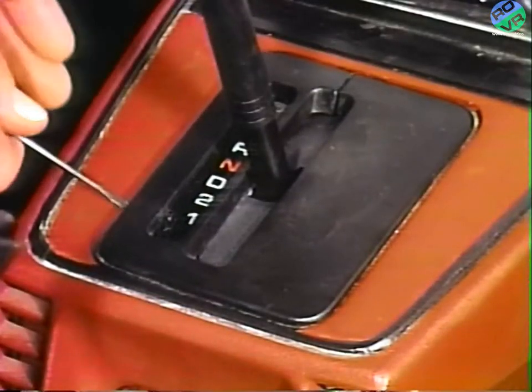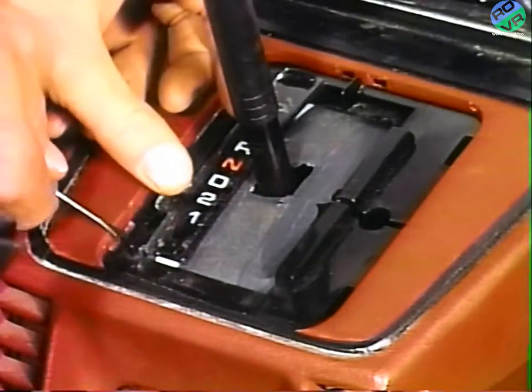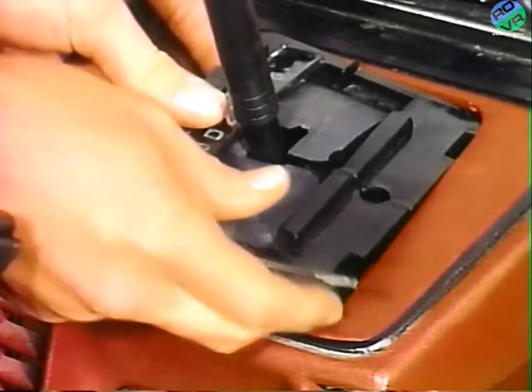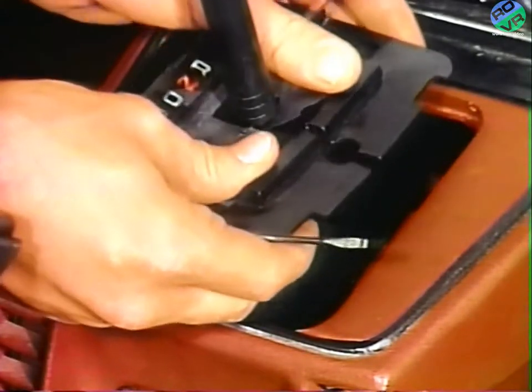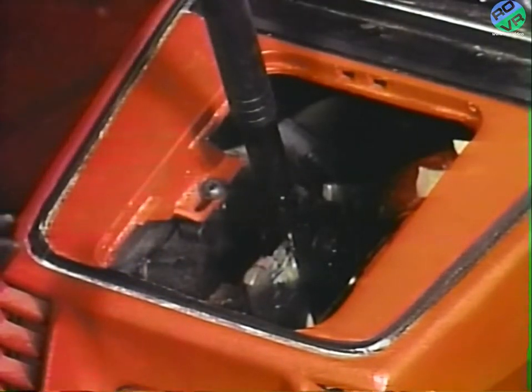Next, remove the automatic transmission shift bezel by first snapping out the plastic trim piece. Use care when removing the shift indicator mylar strip to avoid tearing or kinking the strip. For manual transmissions, remove the boot.